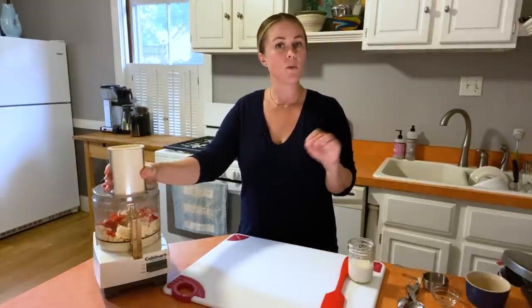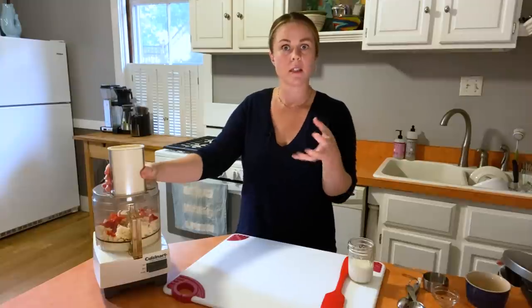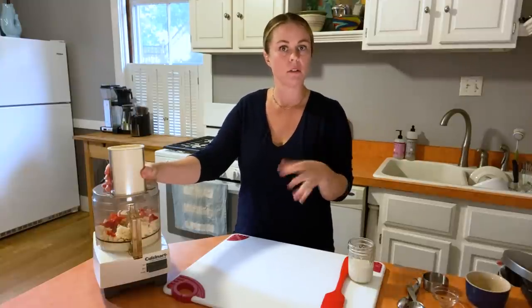Now I'm going to process for about 15 seconds. At this stage we're looking for it to get to roughly the consistency of ricotta — so still a little chunky.